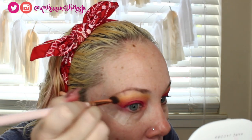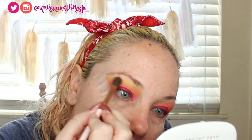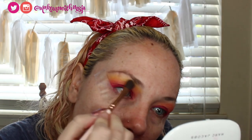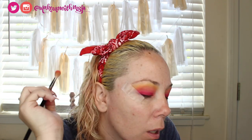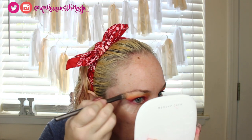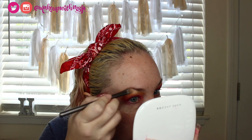I still have to do my eyebrows, which will clean up some of the yellow that went too high. It's just not picking up a lot of color right there. Going back in with my MAC 217 right over the edge of the orange and yellow. I might do a tiny bit of white on the brow bone and then go back over it with the yellow.